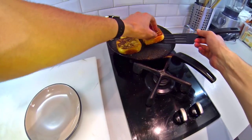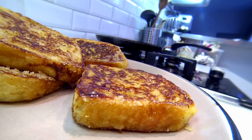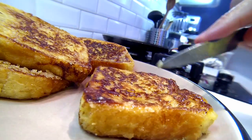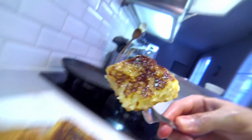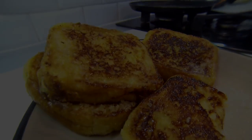Now your pain perdu or French toast is ready. This should be soft, moist, crispy and sweet. It looks burned. Enjoy it especially when you want comfort food. Thank you guys for watching. Don't forget to like and to subscribe to my channel. Thank you very much.